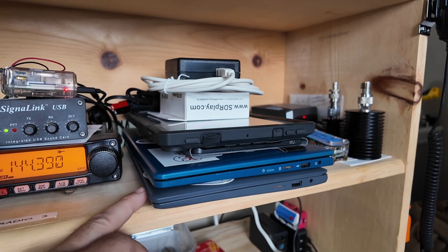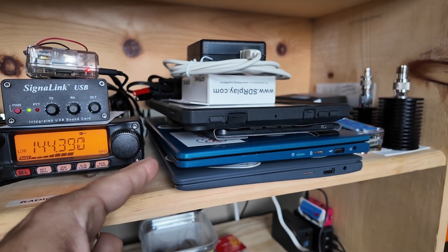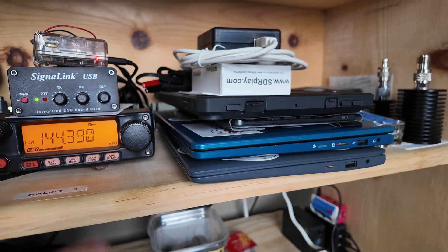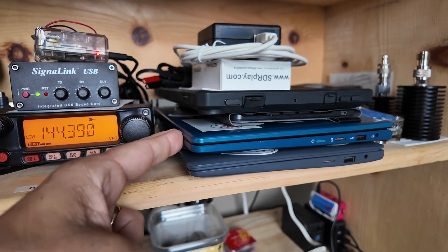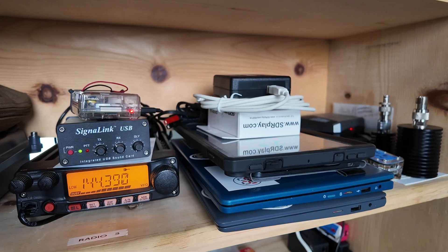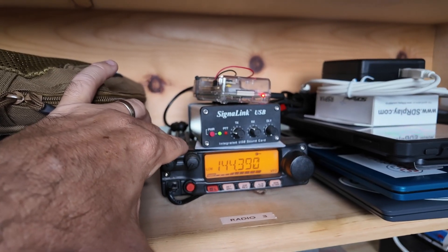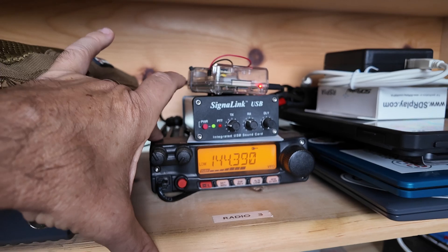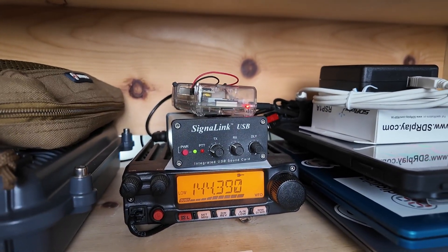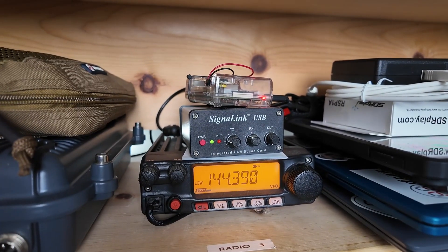Over here we've got some extra laptops. This is my old one still running Linux Mint 21.2 or 21.3 — I'm keeping it as a backup since I've upgraded my main system to Mint 22. There's another testing laptop, an Android Fire tablet for testing, and an SDR up top. Right beside that is another FT-2980 — this one is the APRS digipeater. The SignaLink is the sound card for that one, and there's an old Raspberry Pi 3 on top that's been doing a great job for multiple years.